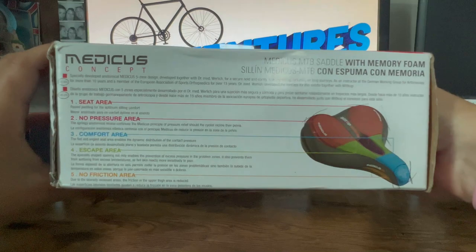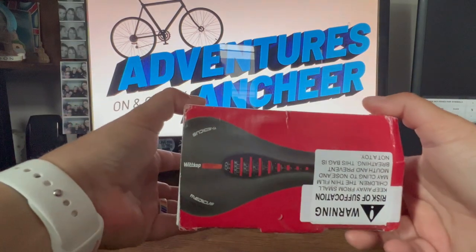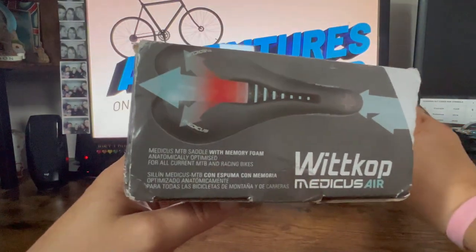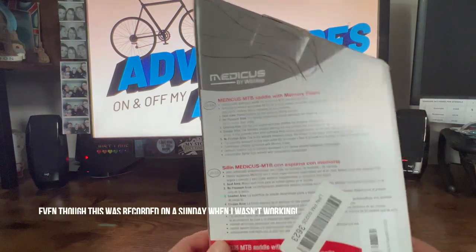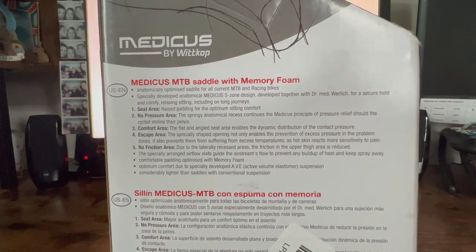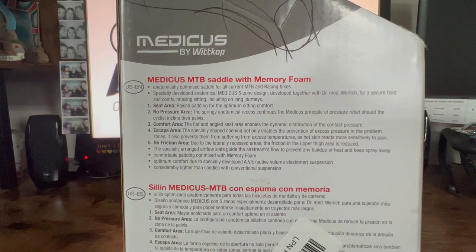There's a whole lot of information — if you really want to see that, go ahead and pause the video and read at your pleasure. Risk of suffocation — keep it away from small children. There is supposed to be a no-pressure area, a comfort area, and a no-friction area. We'll see how it works.